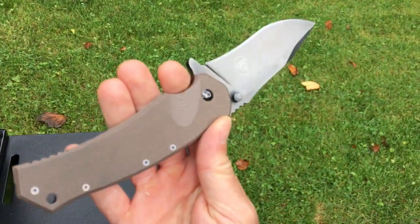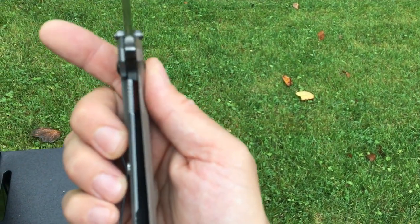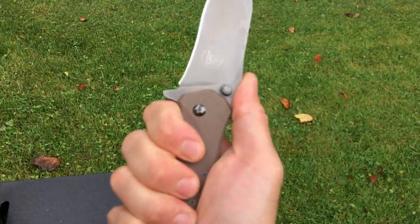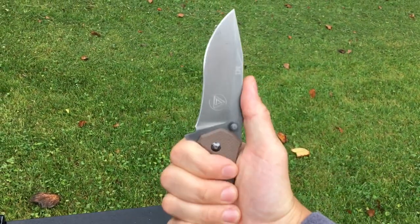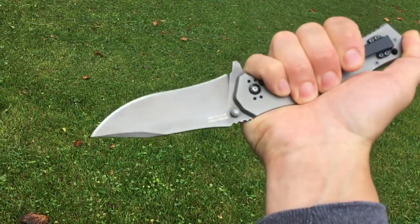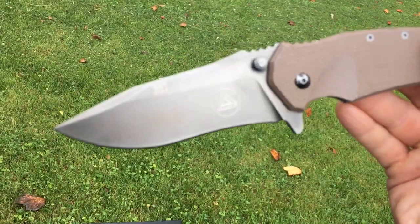It's a knife I forget to carry sometimes. It's very slim — titanium on one side, straight G10 on the other, and 690 steel. It feels really great in hand — you can choke up here, back here in a saber grip, or all the way up. Sometimes that's called a Filipino grip. It's a really nice knife, very sharp, with a broad blade that gets pretty thin behind the edge and a beautiful aggressive recurve clip point that I like.